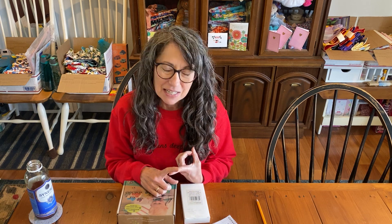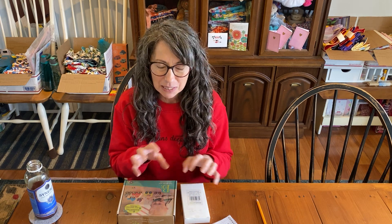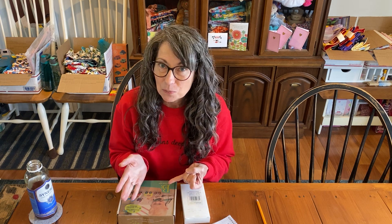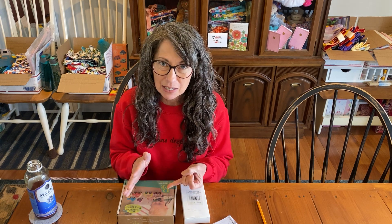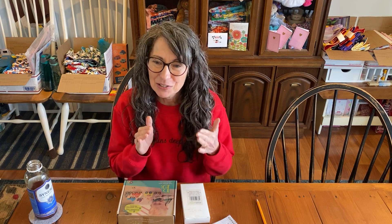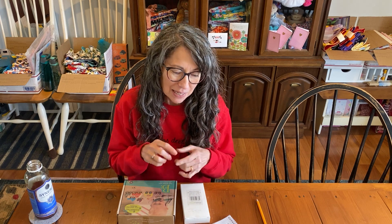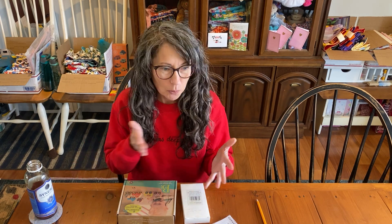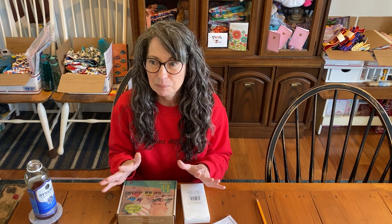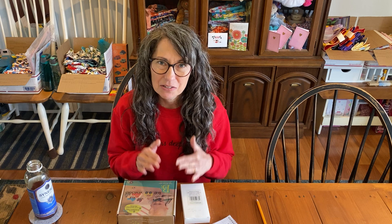We've divided the shoebox packing checklist so it's easier for you. You don't have to manipulate the Word document. There are checkoff lists — if you want to make your own checkoff list, it's already put together for you. You can print it out and adjust what's important for you for your shoeboxes to make sure you're covering all the different categories. There are seven different ones. One covers every boy, girl, every age group. Or maybe you just want to pack the older girl boxes or the toddler boy boxes — those are all listed individually now, so you can print those off.